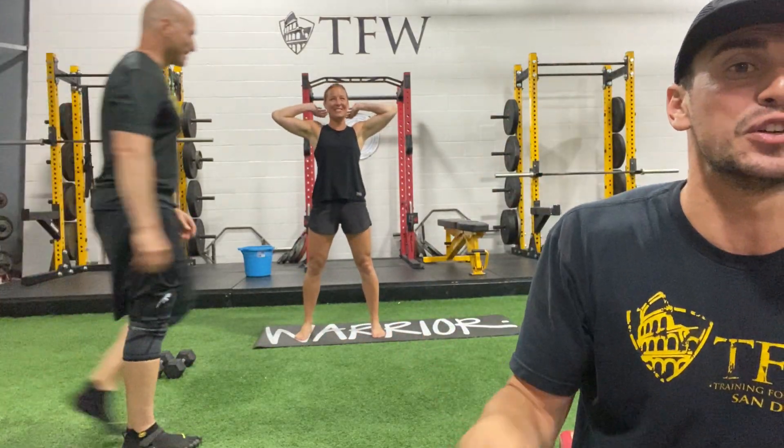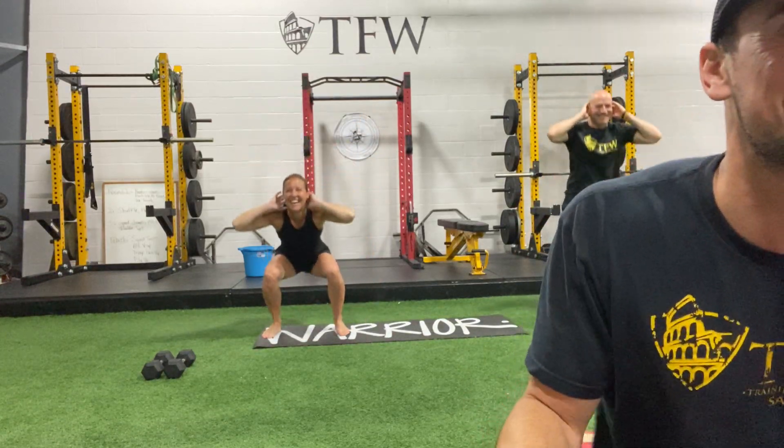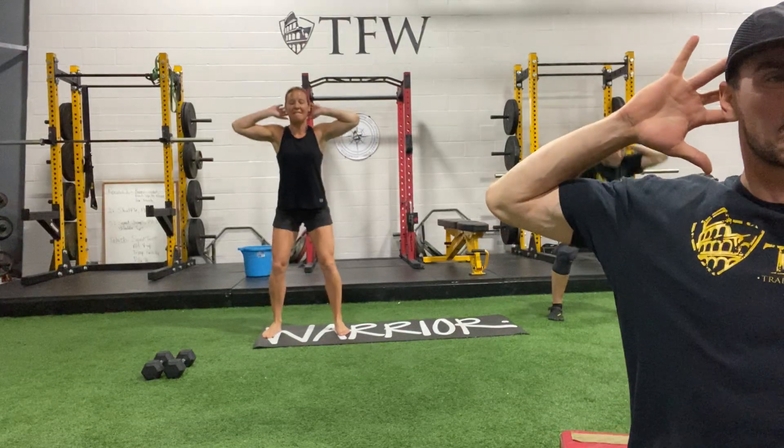We're gonna start in a wide squat position, hands behind your head. We're gonna start low into a squat — feel free to go as slow as you need to. Sink down, try to get those hands behind your head, pull the shoulder blades back, and work on a really good, strong position there.